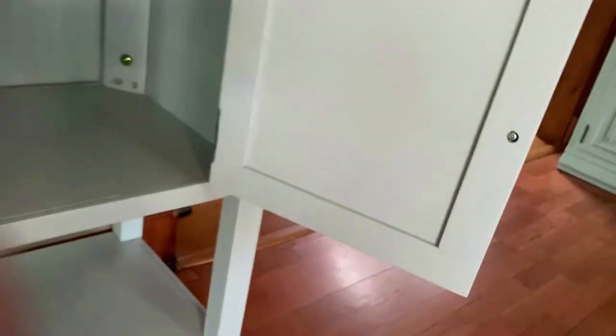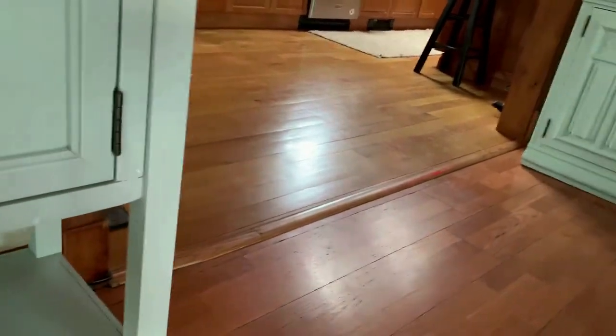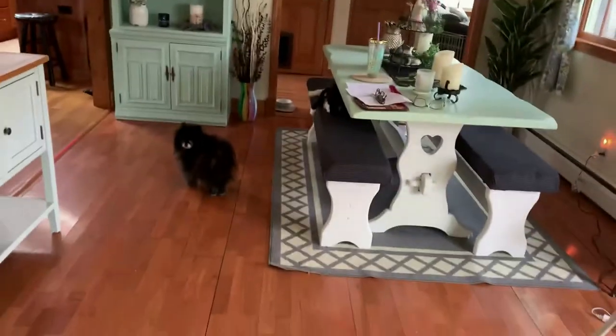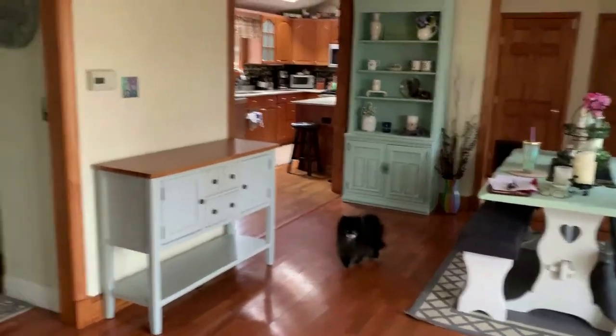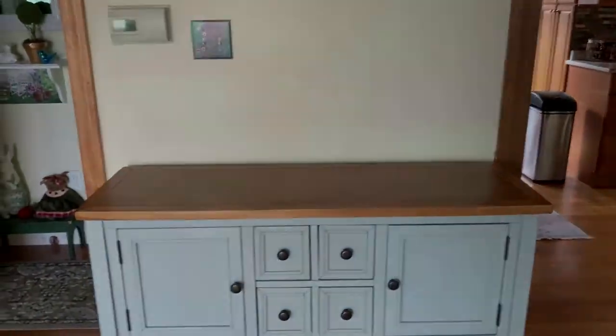It has nice magnets to close. I'll show you how it looks with the other pieces of furniture. I don't think it's going to be a bad match — actually I think it's a great match. Now I have this wall space. I'm going to take this sign down, maybe place it somewhere else, because I have a shelf that I'm going to put up next.